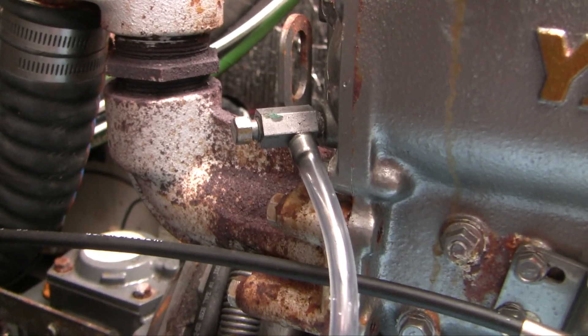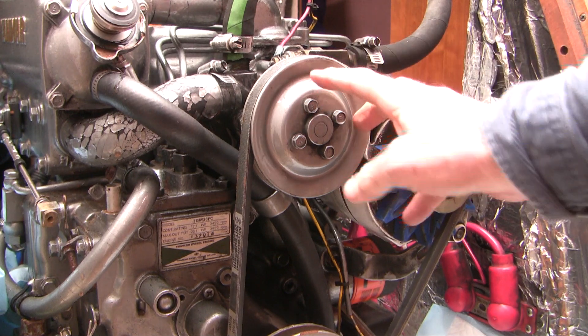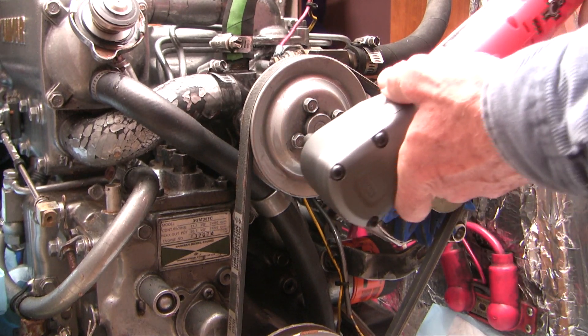And we are getting some salt water here. Now, you might think that the next thing to do would be to take the belt off, but the problem is the belt is going to hold this pulley in place while I take these bolts off. So I'm just going to zip them off now before the belt comes off.